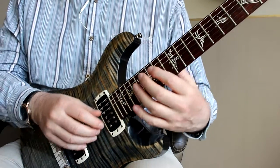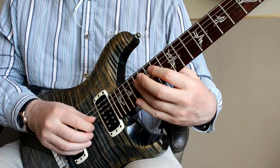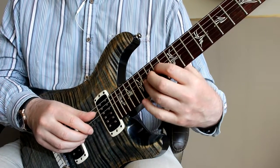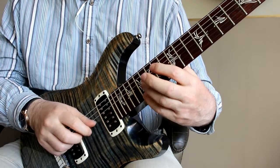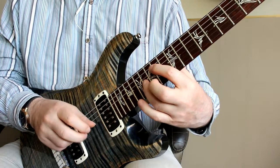Obviously with any arpeggio on a distorted guitar, you've got to make sure that you manage the string damping of the strings that aren't playing — so you're not doing this. You're releasing the strings after you've played them.